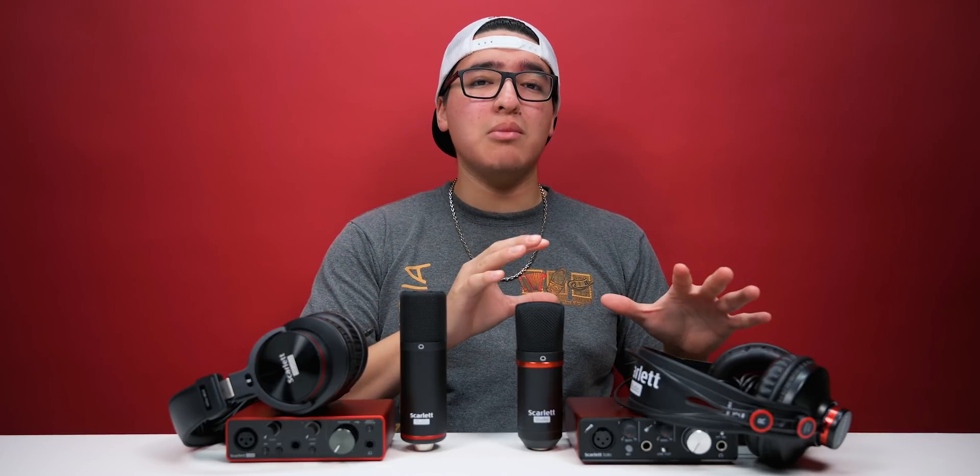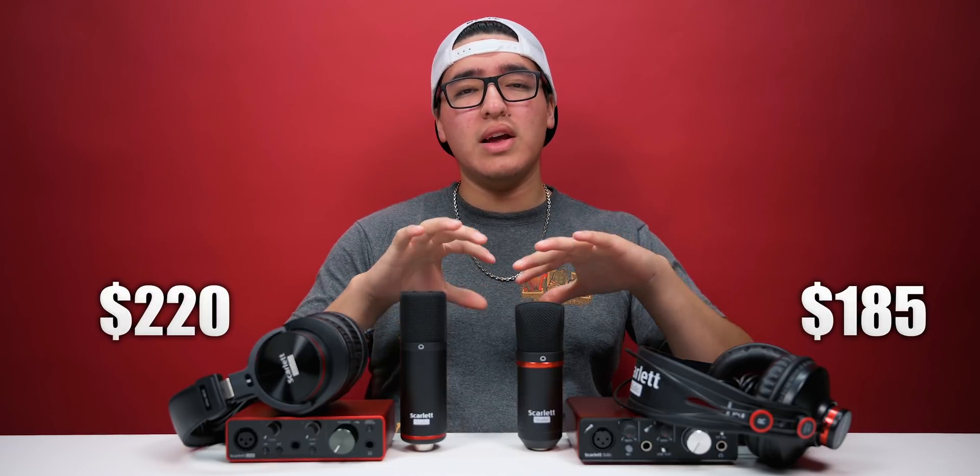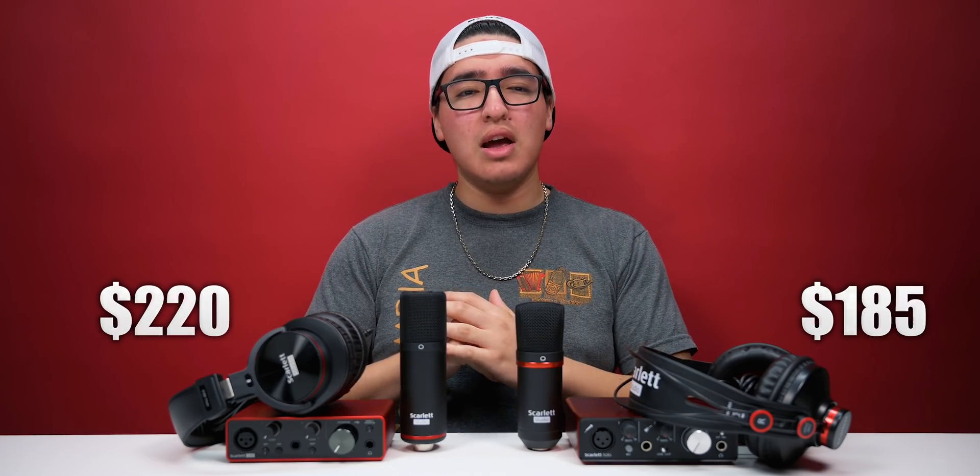Before we get into the video, I just want to quickly talk about the price points between the second gen and the third gen. Right now on Amazon, the second gen is going for $185 whereas the third gen is going for $220, so that is a pretty big jump in price points. As far as everything else, we're going to be taking a look at that.